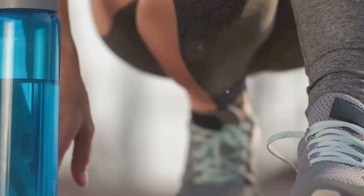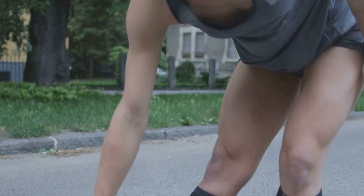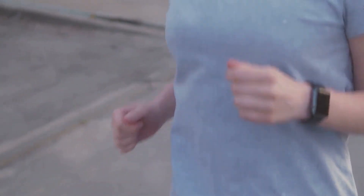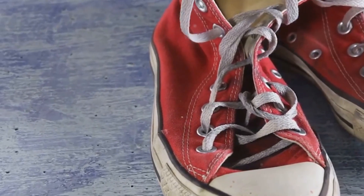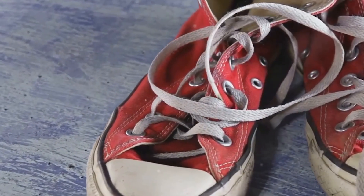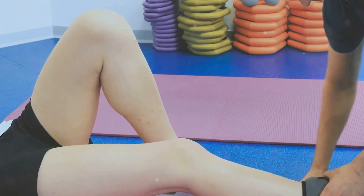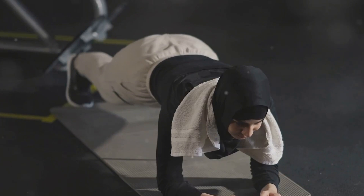Prevention is key to keeping shin splints at bay. As they say, prevention is better than cure, and when it comes to shin splints, this couldn't be truer. One of the golden rules of running is the 10% rule: increase your mileage gradually by no more than 10% per week, allowing your body to adapt and helping prevent overuse injuries. Proper footwear is paramount — make sure your running shoes provide adequate cushioning and support, and replace them every 300–500 miles. Strengthening your hips and core is also crucial, as weak muscles in these areas can lead to biomechanical imbalances that put extra stress on your shins. Incorporate exercises like squats, lunges, and planks into your routine.